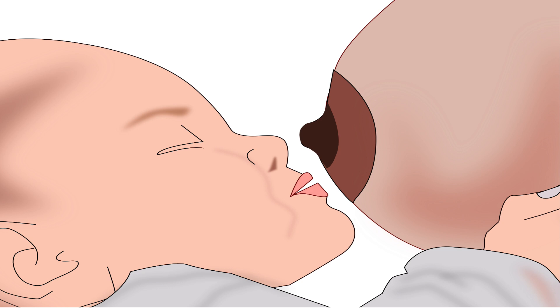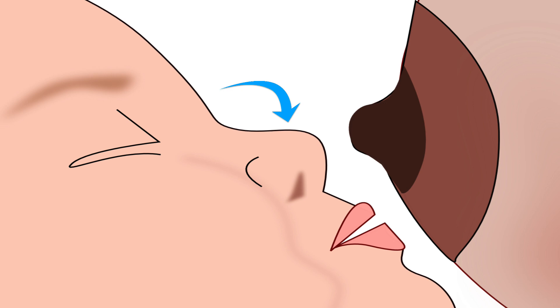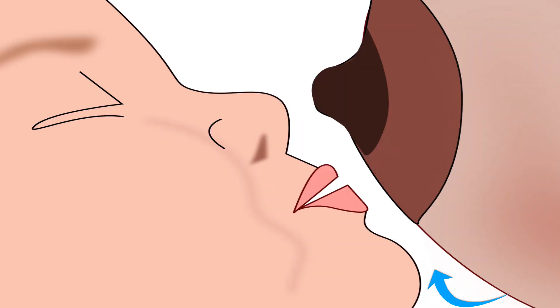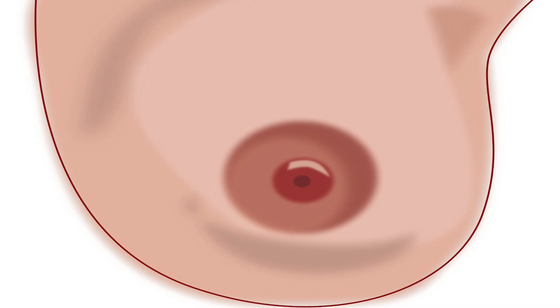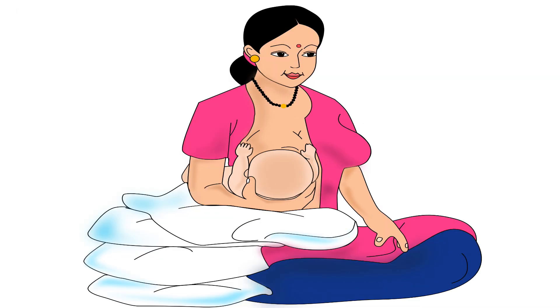The baby's nose should always be in line with the nipple, and the chin should be forward and very close to the breast. This will ensure that the baby takes in more of the lower part of the areola while latching, and will use the lower jaw to drink more milk efficiently. Note: the areola is the dark area around the nipple.